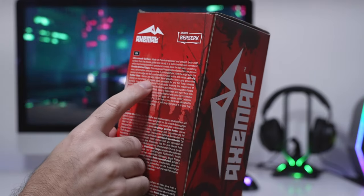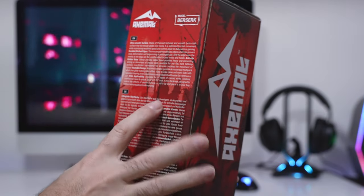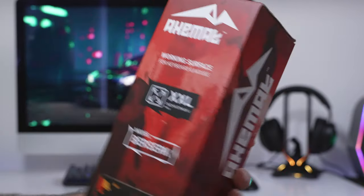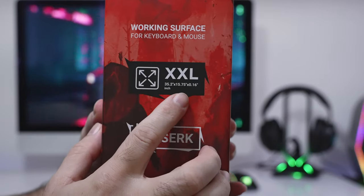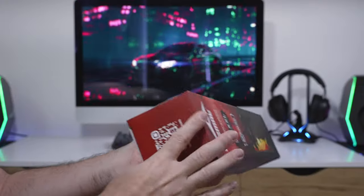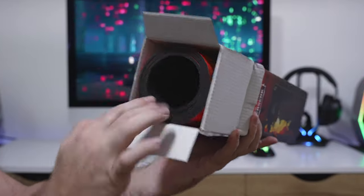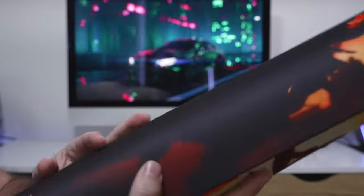It features an ultra smooth surface, durable stitched edges, rubber base, washable design, and wide applications. The size is 32 by 15 — almost 16 — by 0.6 inches tall. There's a QR code that takes you to their website. It comes packaged rolled up very nicely.